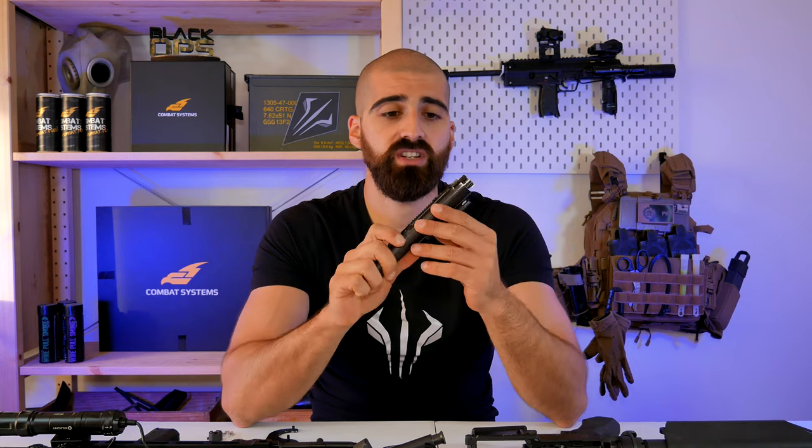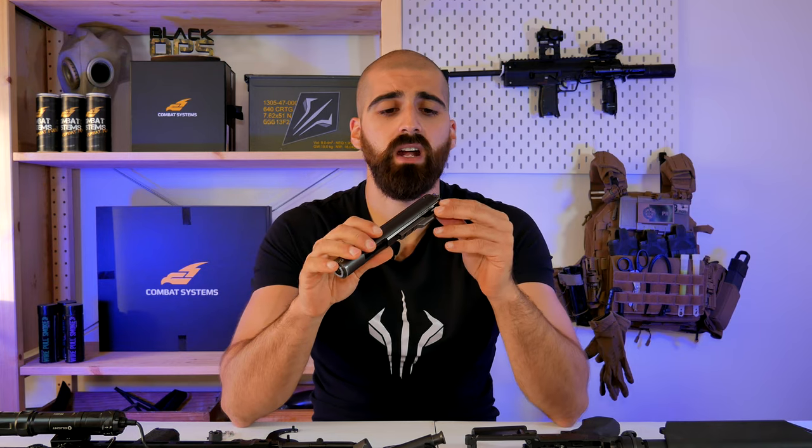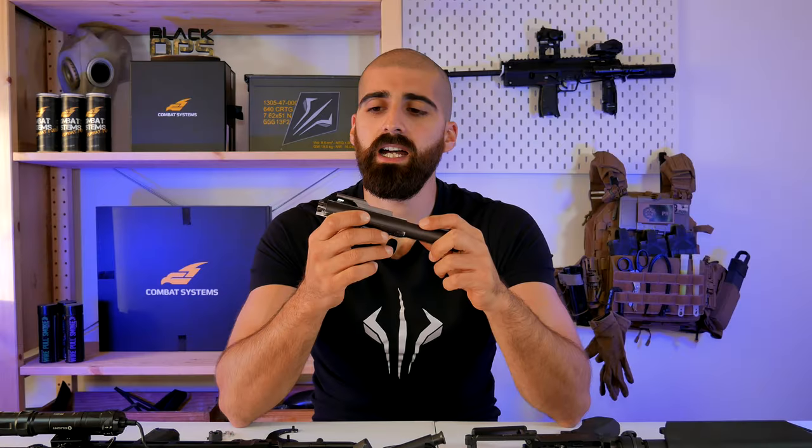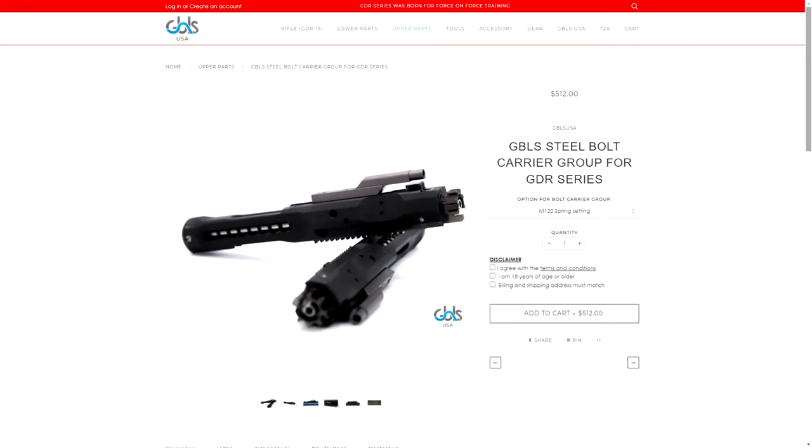The only solution for that is to buy a new bolt, which is expensive — around 350 euros for the standard bolt. If you get the steel one it's even more expensive. These are the issues I found.